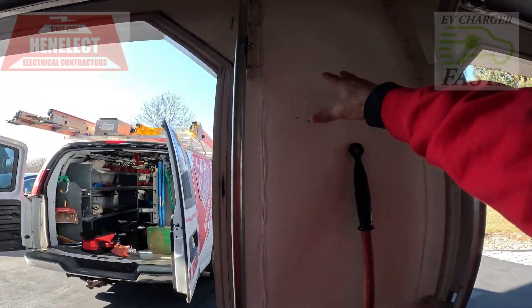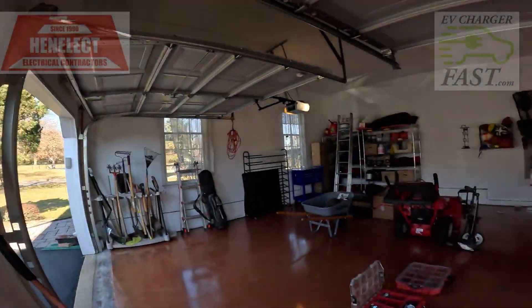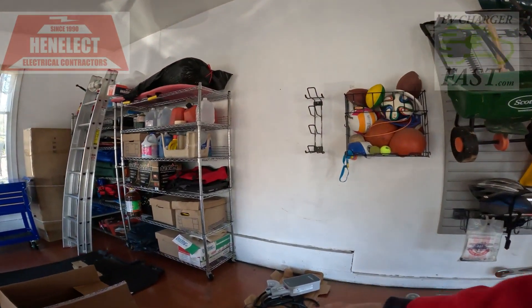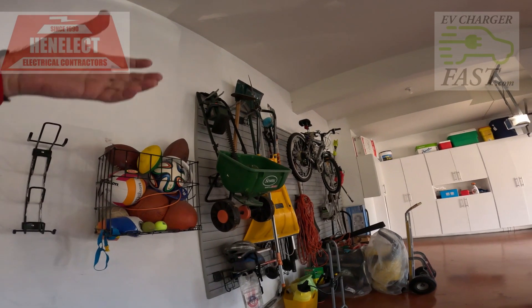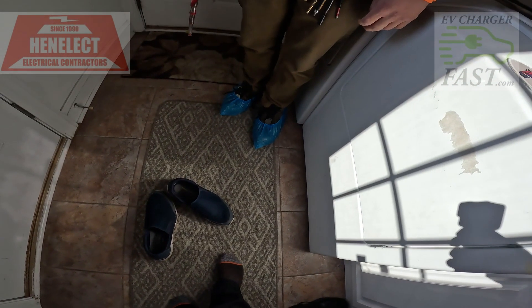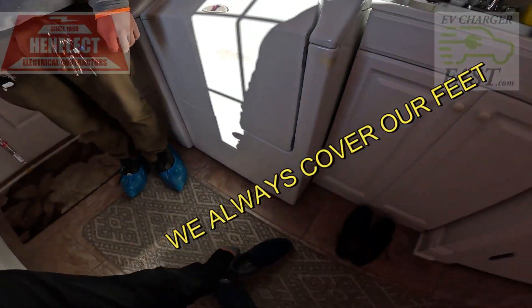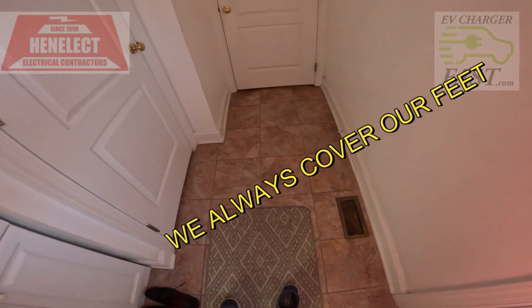I always recommend people put their charger here, but a lot of people are either backing in, or in the case of the BMW the charge point is in the front. I reminded him about the lanyard, the yo-yo, to have it hanging right here and plug right in. I didn't have my booties, so I took my shoes off — we always wear booties to keep your house clean.